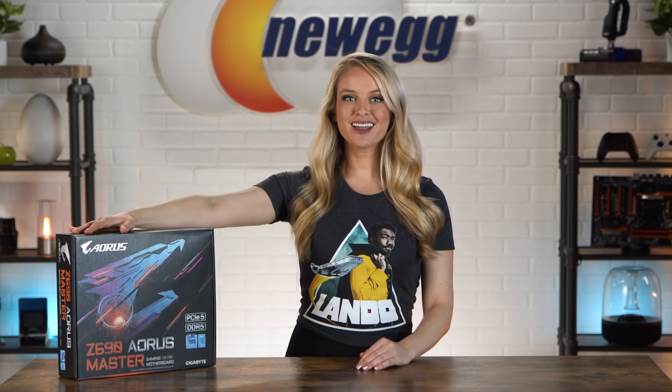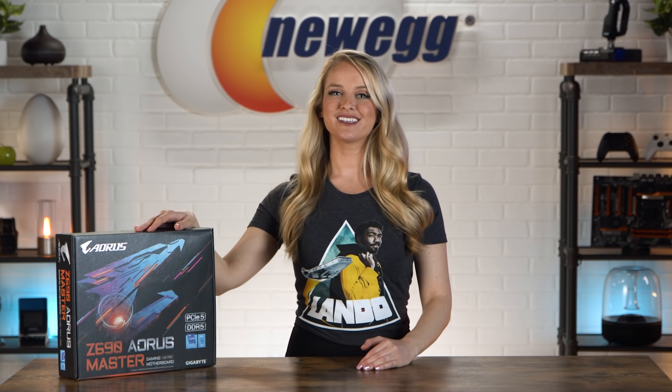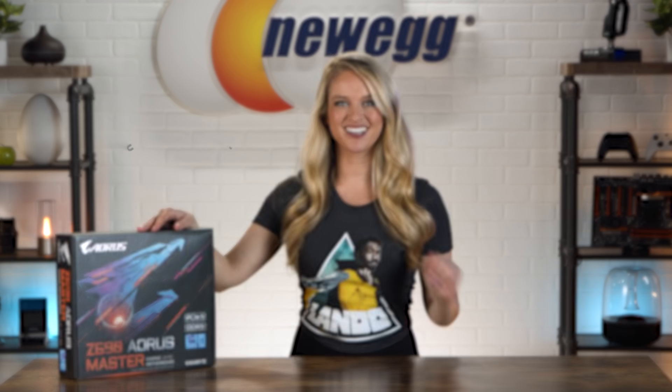Meet. Your. Mother. The brand new Gigabyte Aorus Z690 Master Motherboard supports Alder Lake CPUs and has a ton of M.2 slots for storage drives. This is the Motherboard of 2022 — let's get into it.